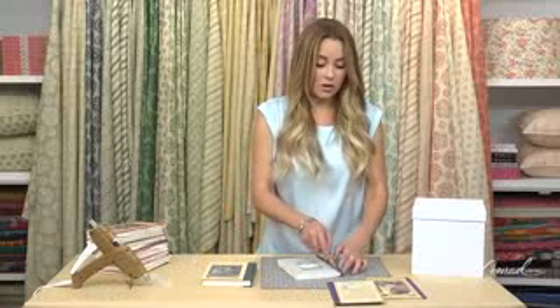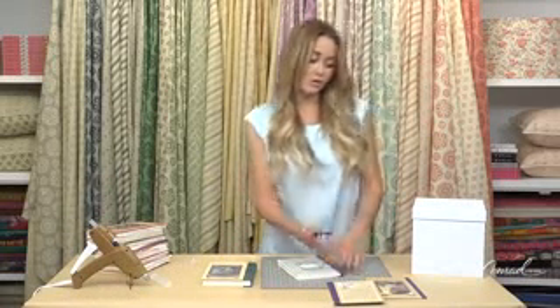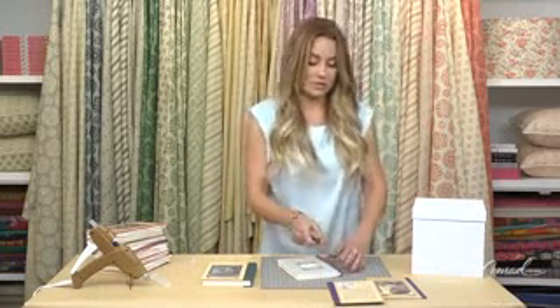Now you're going to continue, and you're going to cut all of the pages out of the book, and you're going to try and keep a really flat surface as you do it.